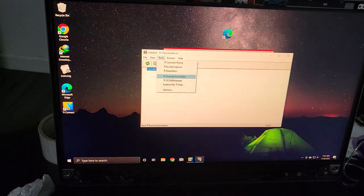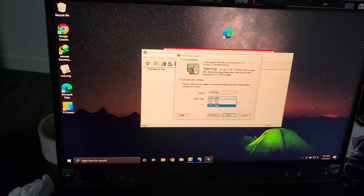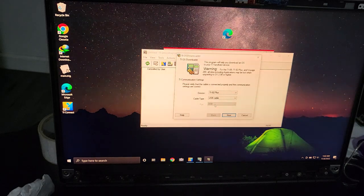If you go to Tools and then OS Downloader — there's no calculator connected right now — but you have the option to select gray cable or black cable, and sometimes you can select silver link cable. In my case I picked USB cable and that was fairly slow. Some of you might think the virtual machine caused the slowness, but that's not the case. This program is finicky sometimes. If you have any questions, put them in the comment section.